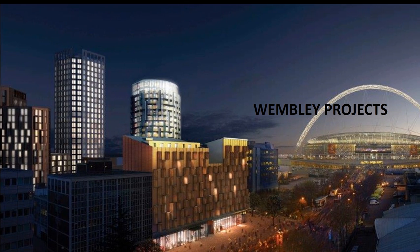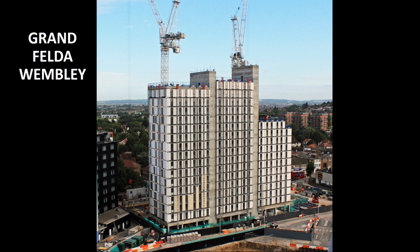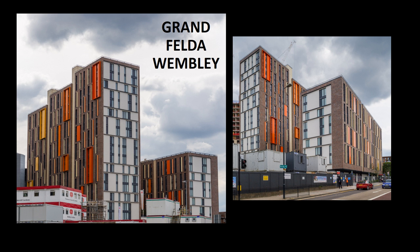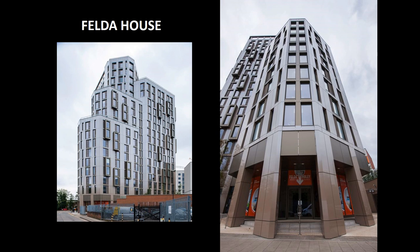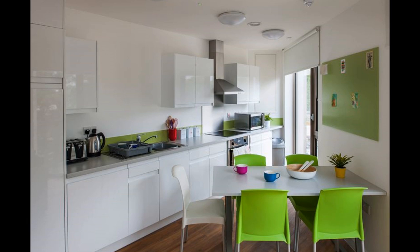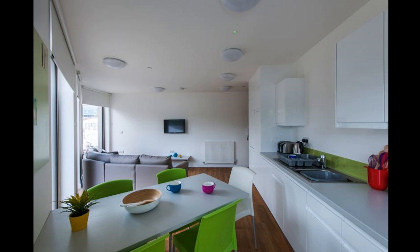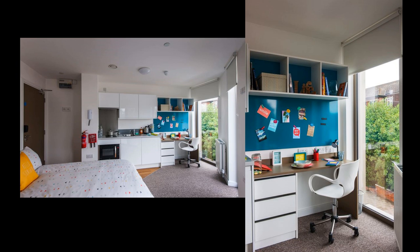We've completed a number of buildings in the Wembley area, three of which are shown in this photograph. Grand Felda in Wembley steps up to 18 storeys of modules and provides student accommodation. Felda House, very close to Apex Tower, is also 18 storeys of modules and is student accommodation. Modules are finished to a very high standard in the factory — beds are fitted, lots of furniture and wardrobes, kitchens and bathrooms are completed. Many of these things are a feature of the module leaving the factory.